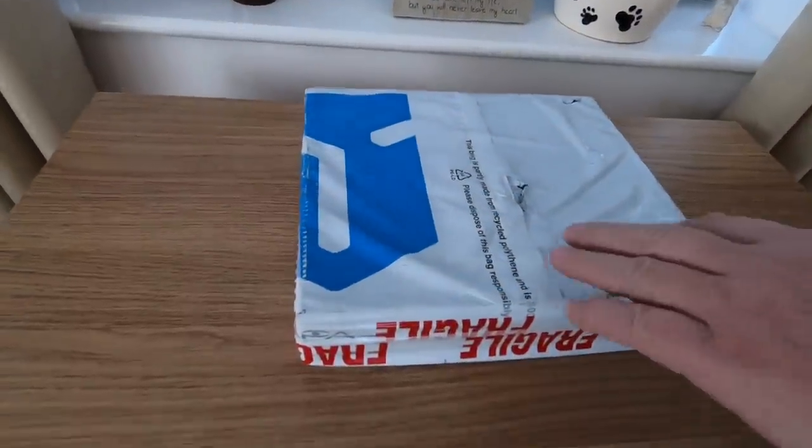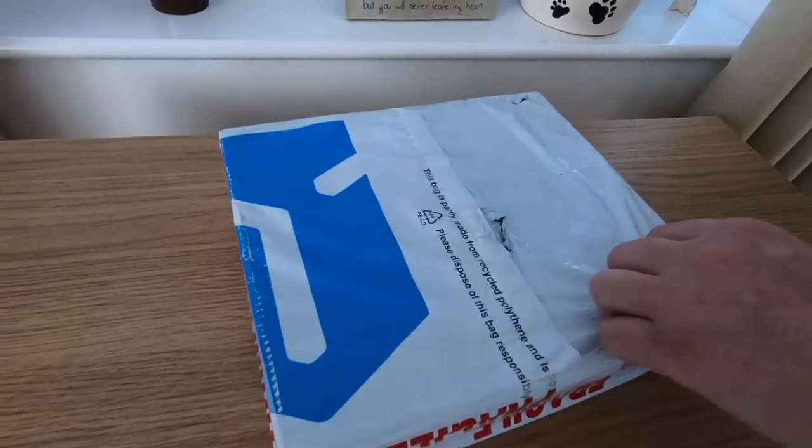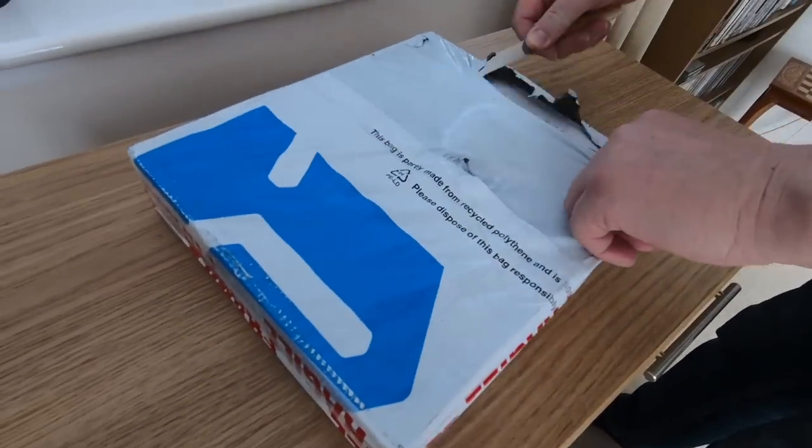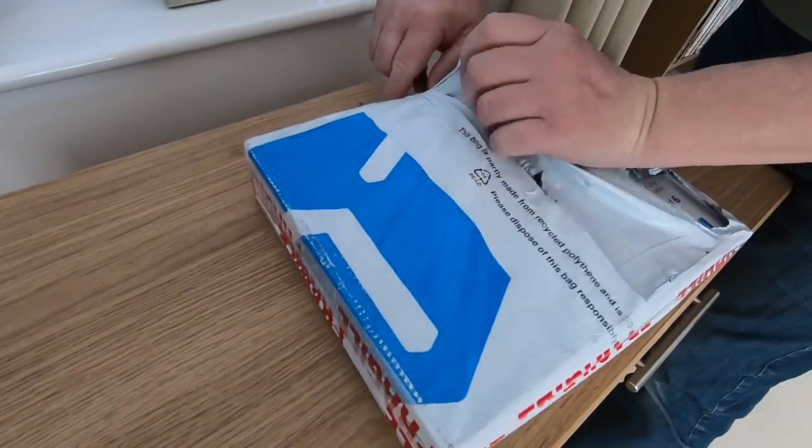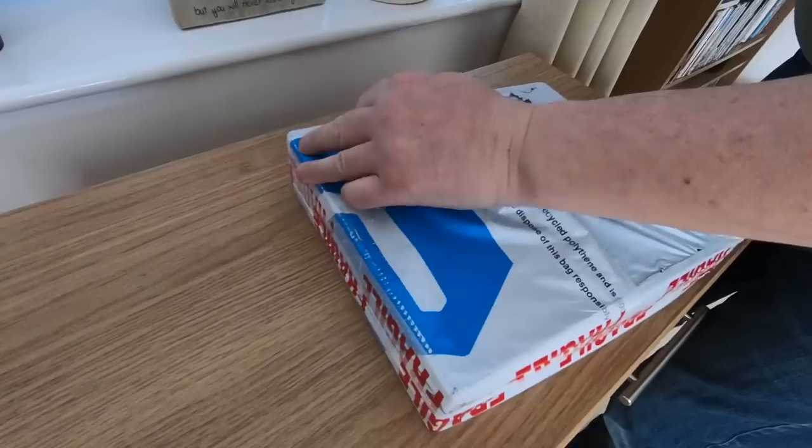Right, little delivery - let's have a look what's in it. I'll try not to show the address label here.